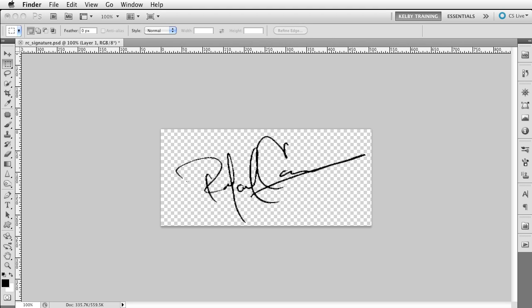Hey everybody, this is RC from DTown TV. I wanted to give you guys a little bit of information on the entire watermark thing that I do. This is something I did in one of my books, 'Get Your Photography on the Web,' but I figured this is a cool time to share — so how does the process go for me to do this?